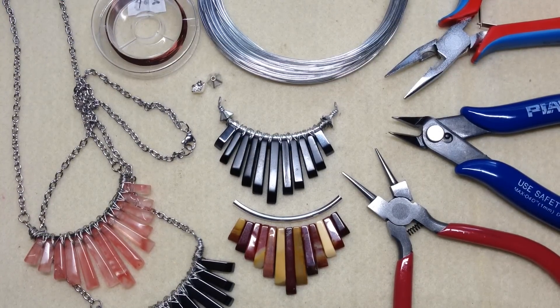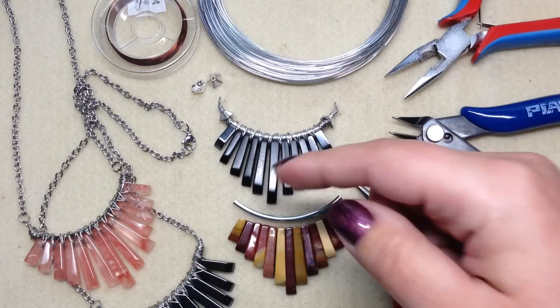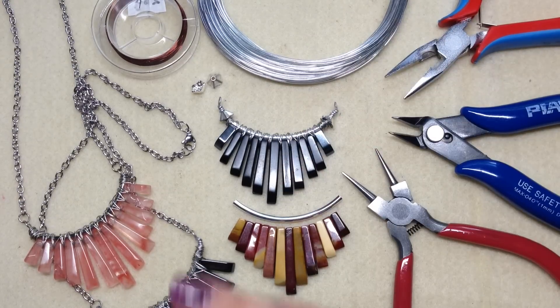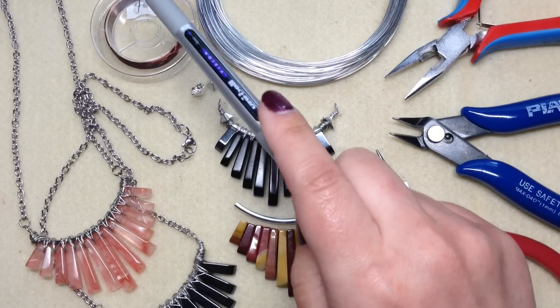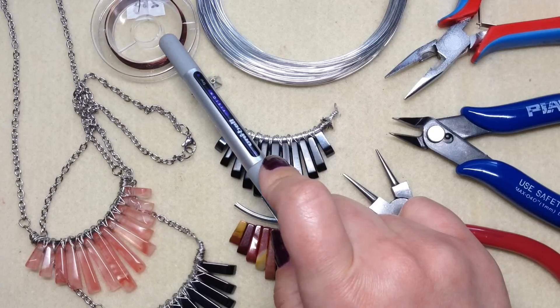A lot of these materials you'll be able to find at bbcraft.com — they're an online jewelry making and craft supply store. I will leave the links to everything down below as well as the materials list and other helpful information. First of all, you are going to need approximately four feet of 24 to 28 gauge wire.